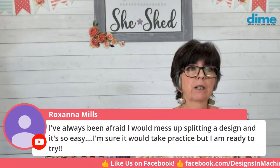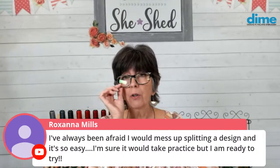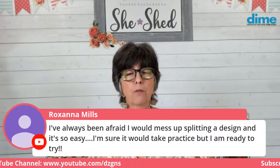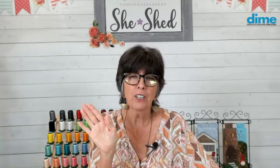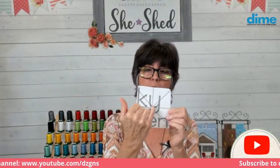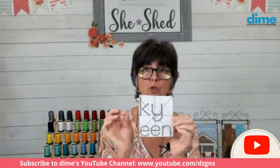Roxanna says she's always been afraid she'd mess up splitting a design, but it's really pretty easy. If you start learning this task of continuous embroidery with text, it's very friendly because there is truly space between the letters - the kerning. So if you fudge it a little, nobody would really know. Start practicing that technique with text. Now it's very important that text is aligned and on the same baseline - so that's where placement marks come in. If you don't have software that adds placement marks, you can most certainly use a removable marker and draw a line that the baseline goes on. When you do that, you're not focusing on the center of the design - you're making sure that the bottom edge of the text is going to be aligned with your drawn line.